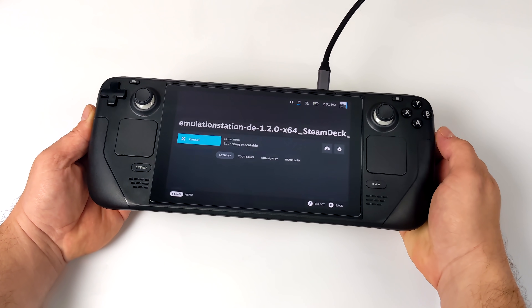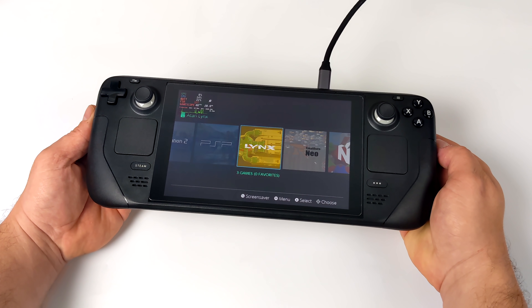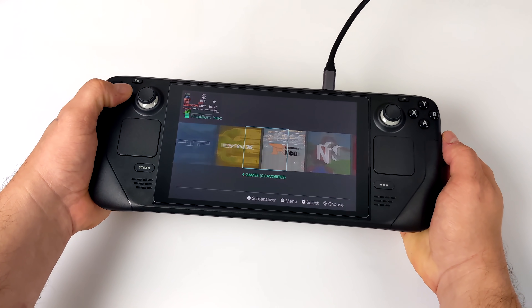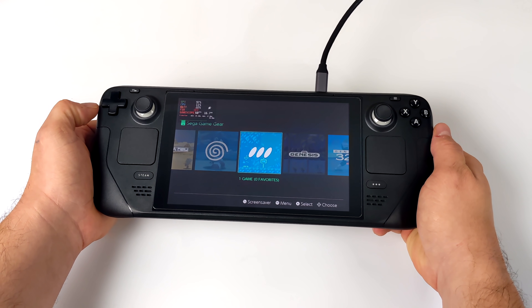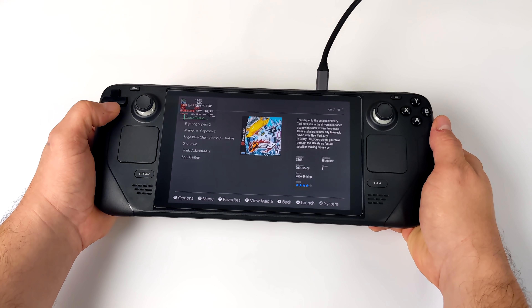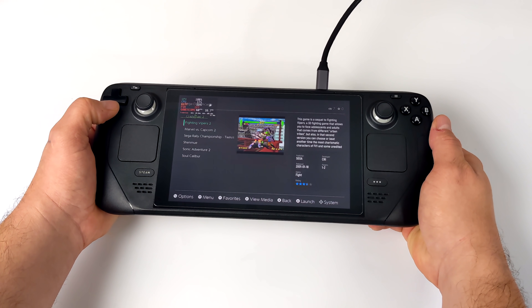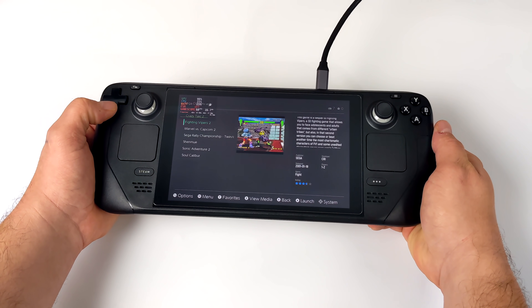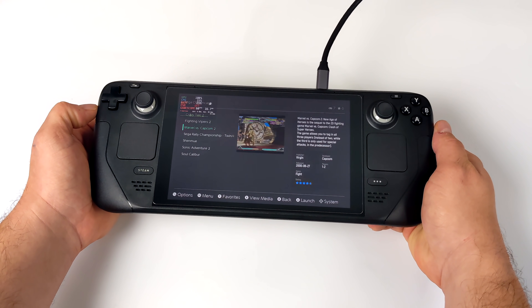Originally I was going to build it from scratch, but I did some research and I found Emulation Station Desktop Edition. If you head over to their website, they actually have an app image specifically made for the Steam Deck. It's really easy to get set up, but I would highly recommend using EMU Deck first — get all that set up — then all you really need to do is download the app image, start it up, and all of your games are going to automatically populate, and your emulators are already going to be set up.